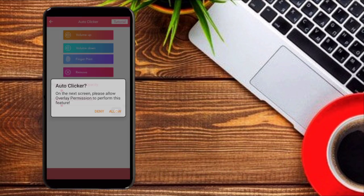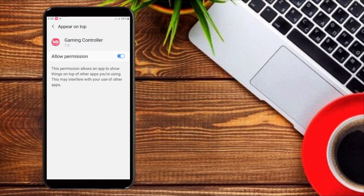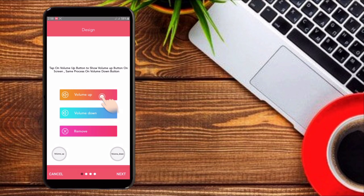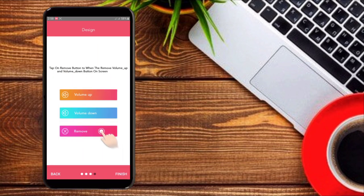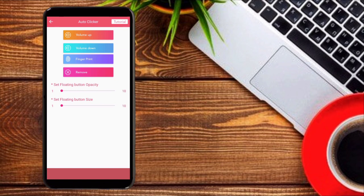You can use this app to enable this video. You can see this camera on your phone. If you want, click on the right button.